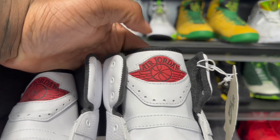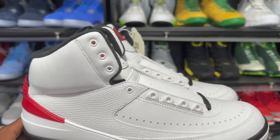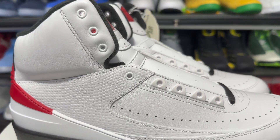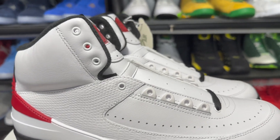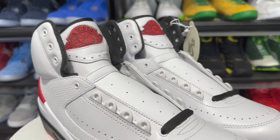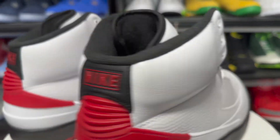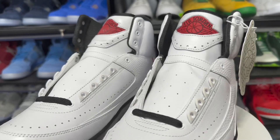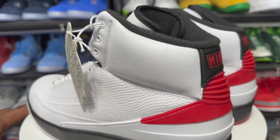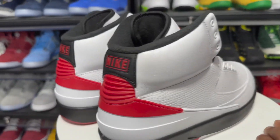You got your Air Jordan wing logo right there on the tongue. Twos don't get no respect, man, but I feel like these right here are gonna be the joints that kind of rejuvenate the love for the Air Jordan 2. Now they do got some wacky colorways coming out next year — I think they should just stick with the OG colorways and maybe some popular new ones like another UNC, to really catapult the twos to the level they're supposed to be on.